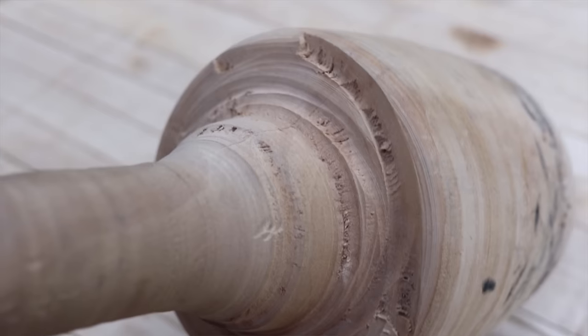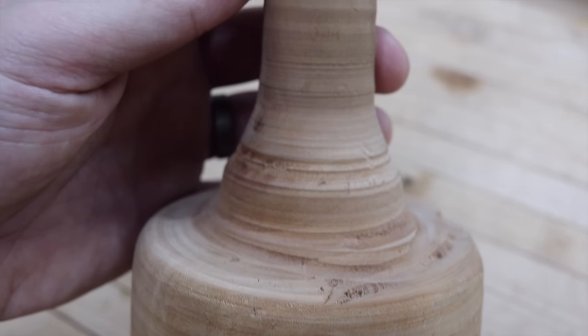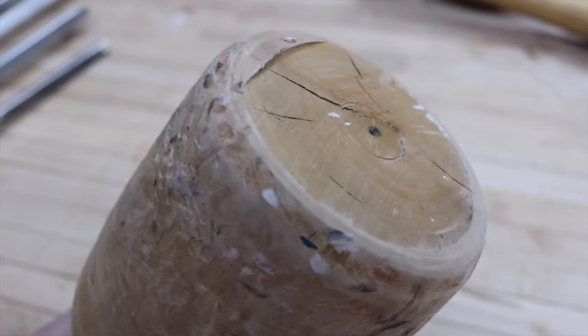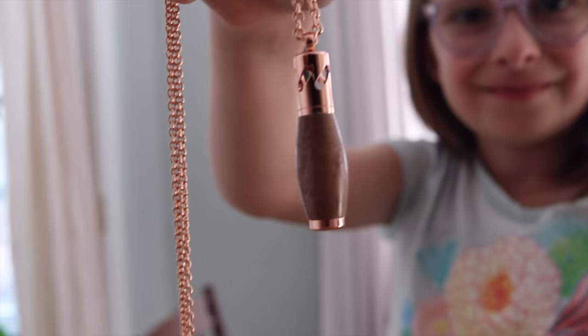Let me show you the very first thing I ever turned on my lathe — it's this mallet, which is ugly, like really ugly. It's got gouges all over it from where I didn't know how to use the cutting tool. I had to shape the handle three different times, and the end isn't quite flat so it never sits right, but I don't care. I still love this thing and I'm super proud of it, and I still use it around the shop all the time. It was going to be firewood — it was part of a branch from a Bradford pear tree that I cut down in my backyard.